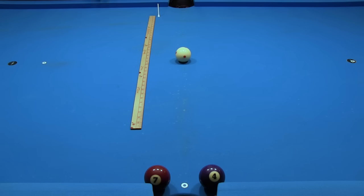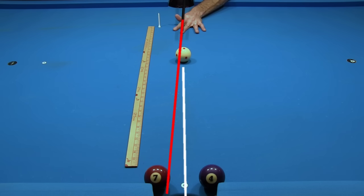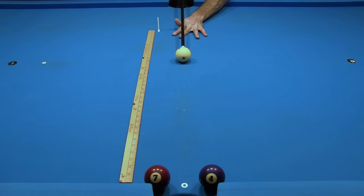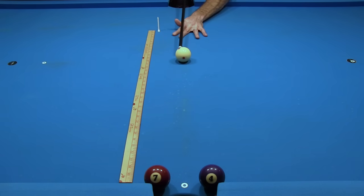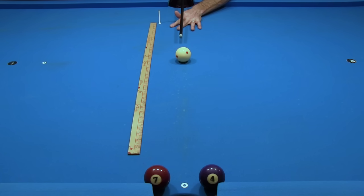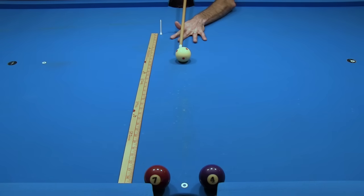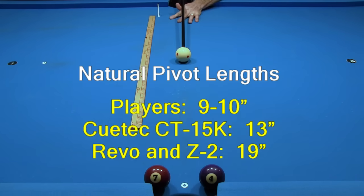The natural pivot length for the Revo is 19 inches. The natural pivot length for the QTEC is 13 inches — look how much the aim must be adjusted to compensate for squirt. If the bridge length is too short, the BHE pivot will compensate the aim too much, causing the cue ball to hit the 7. And if the bridge length is too long, the BHE pivot will not compensate the aim enough, causing the cue ball to hit the 4. The natural pivot length for the Z2 is the same as the Revo — 19 inches. The solid maple player shaft pivot is at 9.5 inches. In summary: the player's cue has a typical cue ball deflection with a natural pivot length of 9 to 10 inches, the QTEC has lower cue ball deflection with the pivot at 13 inches, and the Revo and Z2 have even lower cue ball deflection with the pivot at 19 inches.